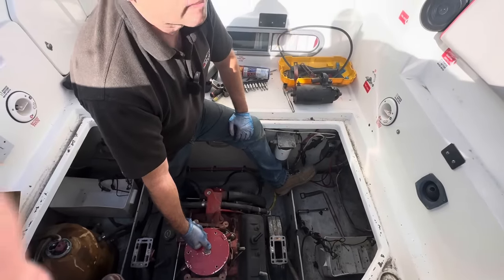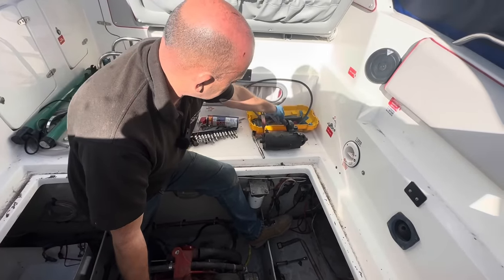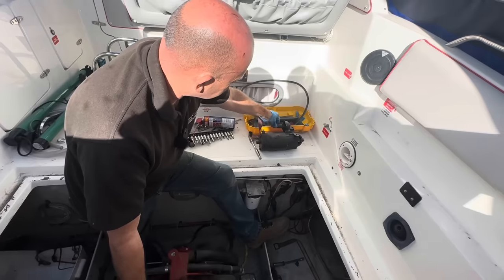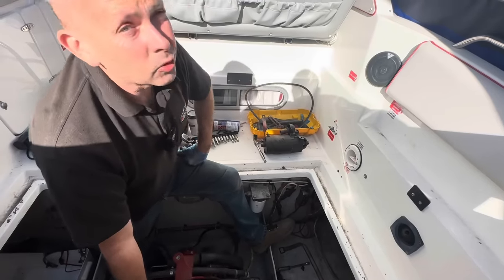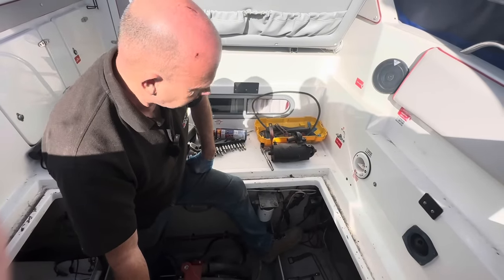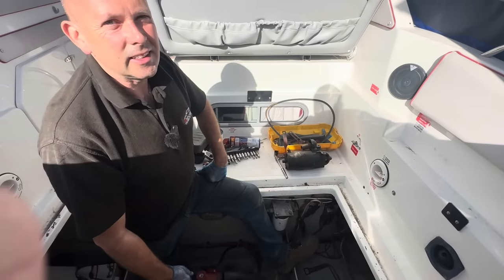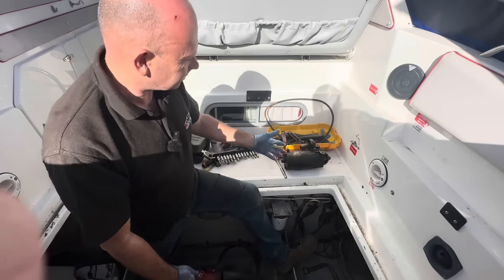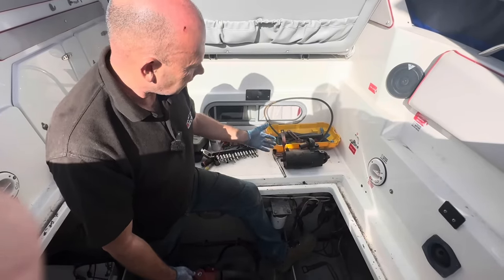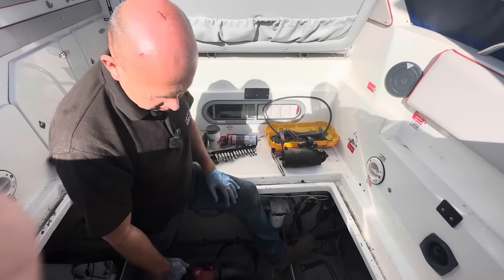We got a bit sidetracked and there isn't enough room in there for two people, so Chris copped the job. After a little bit of inspection, we noticed the solenoid is missing from the starter motor. That kind of ended that idea. The starter motor's off, so we've now got to either source a solenoid for it or source a replacement starter motor.